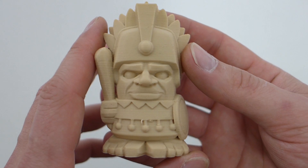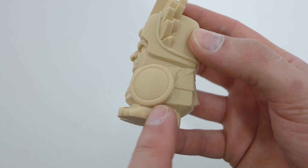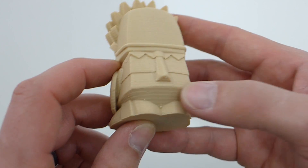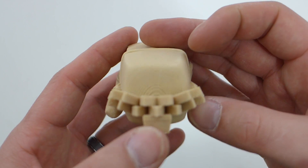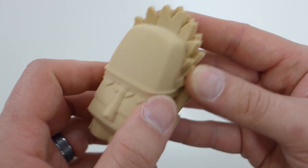Another print was the Aztec Chief. He came out really nice — usually under his shield will sag a little bit, and there was a little sagging, but much less than other PLAs I've seen. He's meant to be printed without supports, which is great. On top, everything filled in really nicely. He prints nice, but again, it doesn't have that wood feel.